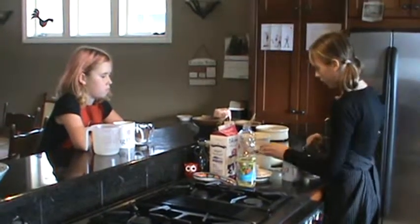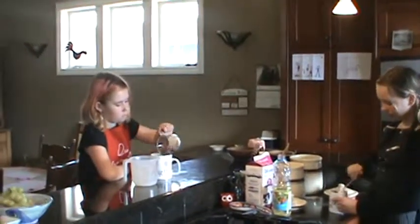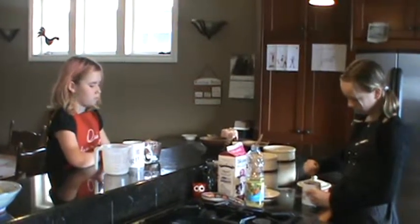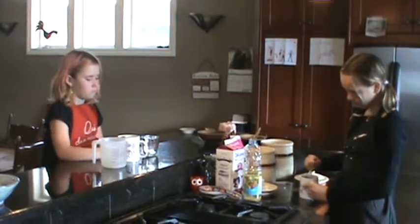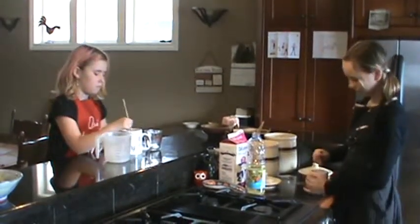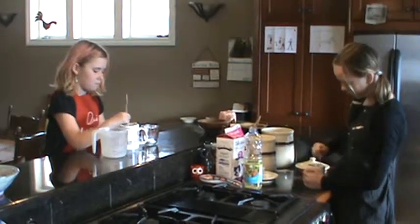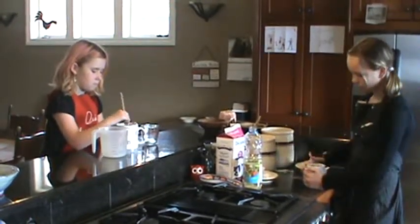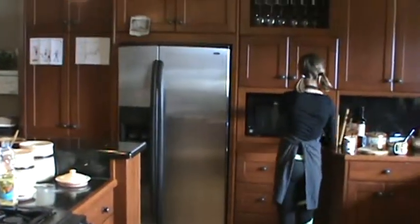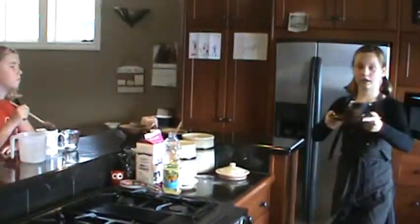And we're going to mix it all together. Now Kara, you can put it in yours. Now we're going to mix it all together — make sure there's nothing left at the bottom of the cup. Once we have it all mixed up, we're going to put it in the microwave for three minutes. And when it's done, it will look like this.